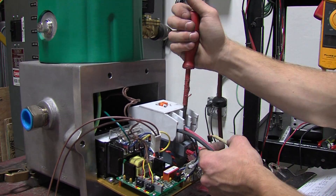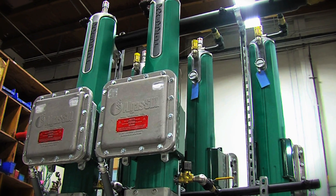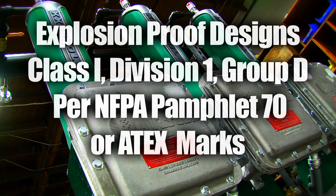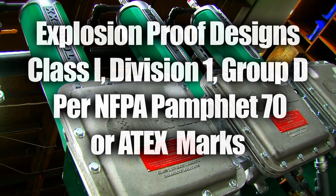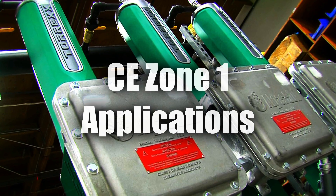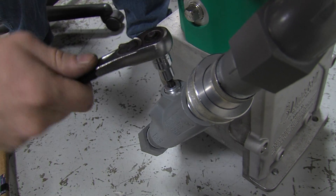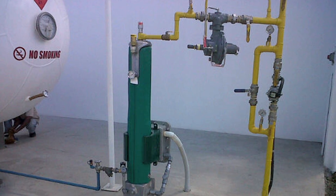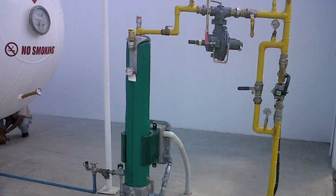Torex is available in all common voltages, in both single-core and multi-core configuration. Explosion-proof designs are available to meet either Class 1, Division 1, Group D per NFPA Pamphlet 70, or ATEX marked to comply with CE-type Zone 1 applications. Both explosion-proof designs allow Torex to be installed adjacent to an LPG tank or a building with no minimum separation distance required by code.